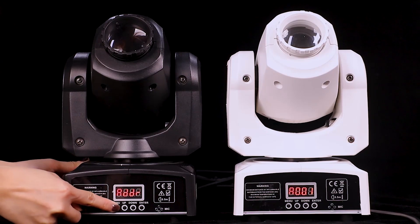Finally, turn on the master light in sound activated or automatic mode to synchronize them.